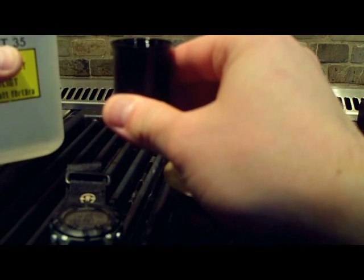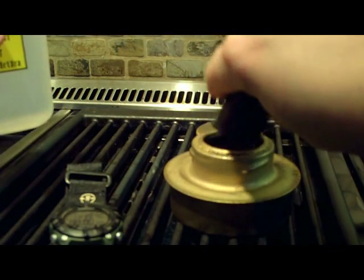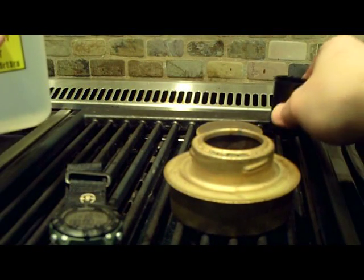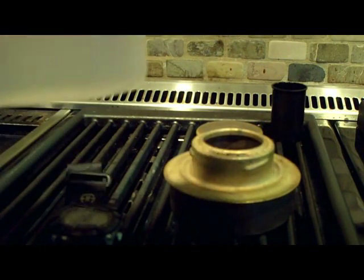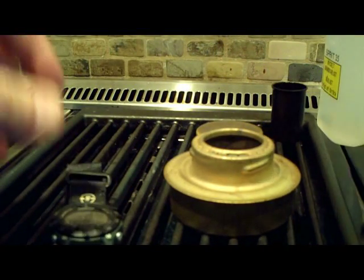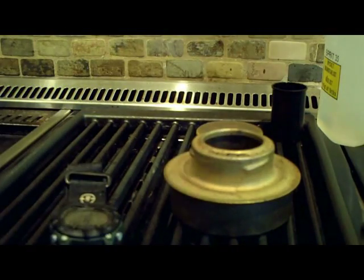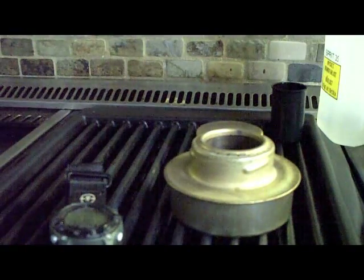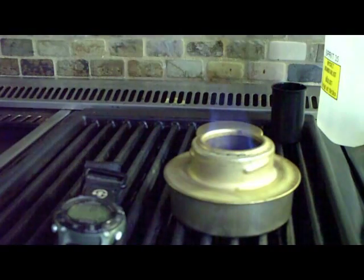We'll fill it right up to the line — right down the middle. Let that soak up. Move this stuff far out of the way, because we're going to be flaming here in just a second. And we're off.